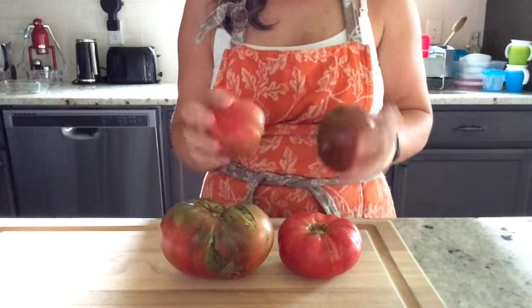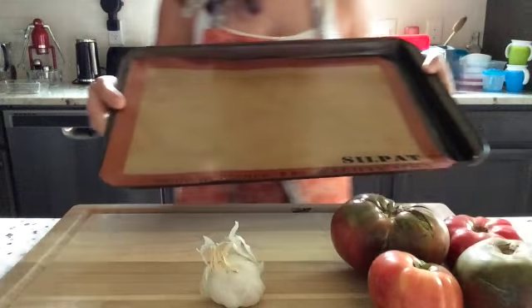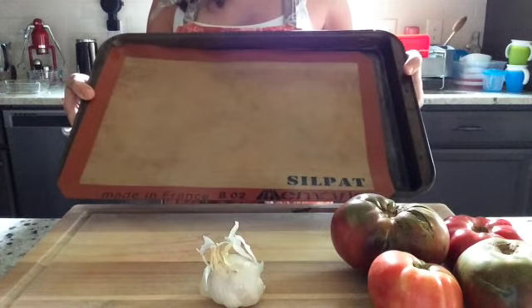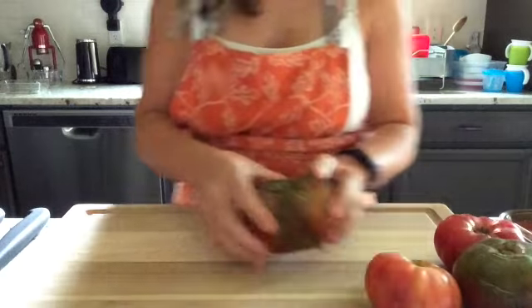They taste amazing, and you'll have a lot of fun tasting the different flavors. I also have some garlic here — you might get this around the same time as tomatoes — and I have a silpat-lined baking sheet. Don't worry if you don't have one of these, you can use parchment paper.